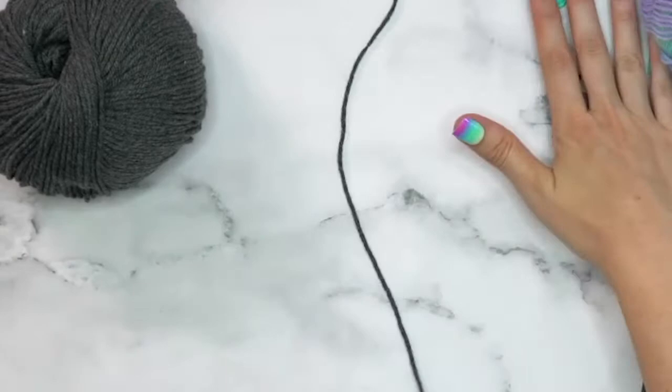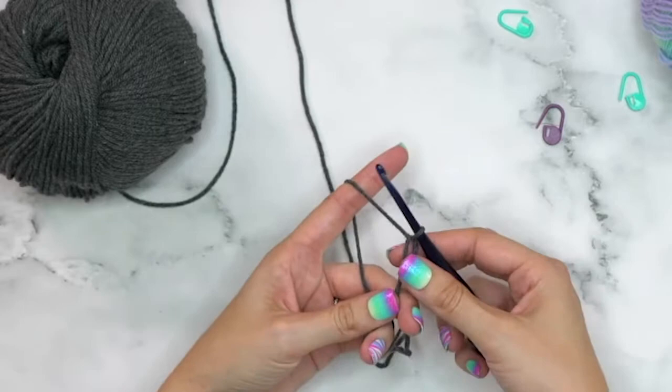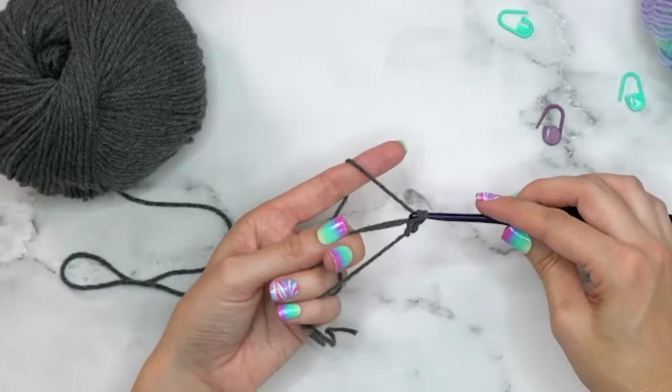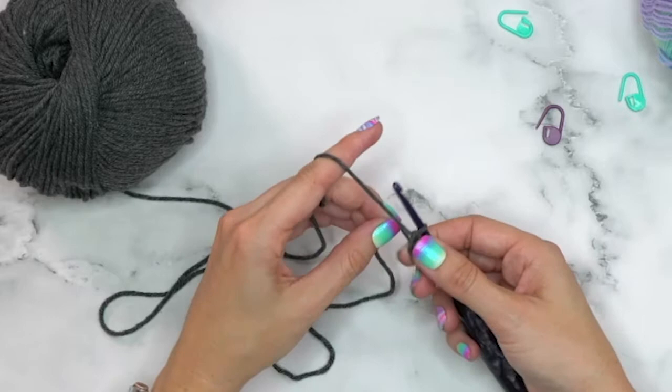To get started, we'll use Color A to create a magic circle. I'll fold it like this, bring this one over and around, insert my hook through the loop, and do one slip stitch to get it started. We are going to crochet three single crochets into this magic circle, then pull the tail end to tighten it down. We aren't joining — we just tighten this for our first edge, and that completes Row 1.